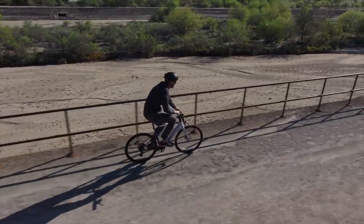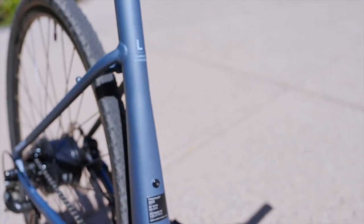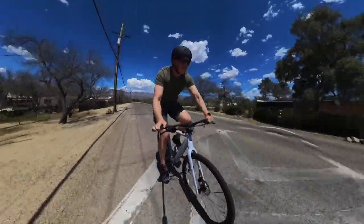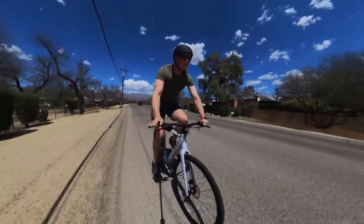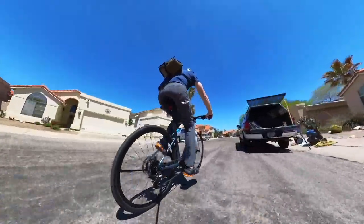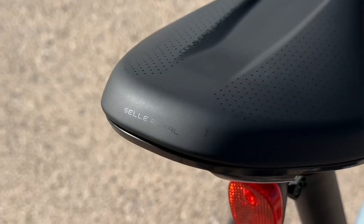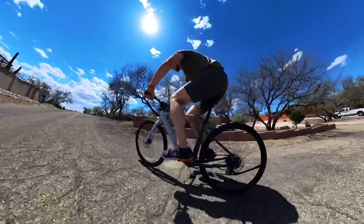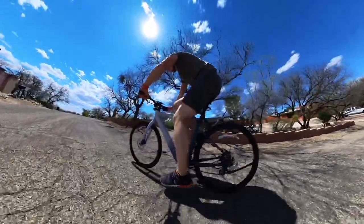I'm 6'7", definitely on the taller end of the sizing chart. This is a large size frame rated up to 6 feet tall, but I feel very comfortable on it — maybe a little heavy-weighted on the handlebars because I'm leaned over, but that could be easily adjusted. This has more of a road bike style seat, but I still find it surprisingly comfortable. I'm really trying hard to think of things I don't like about this bike and coming up a little short. We've even got double water bottle cage mounts down here, which you're not seeing on a lot of e-bikes.